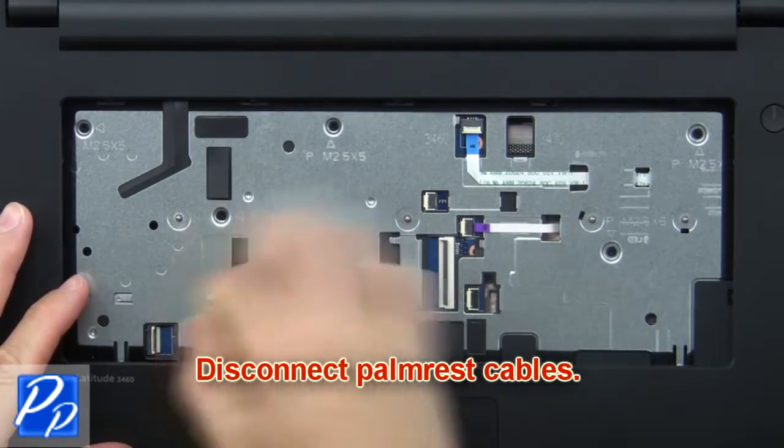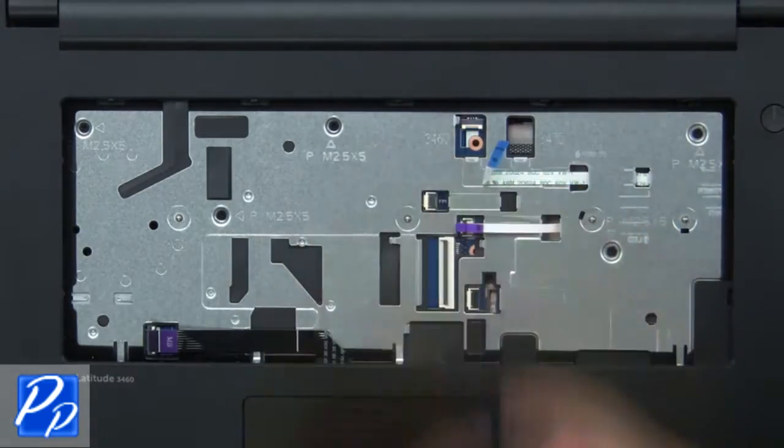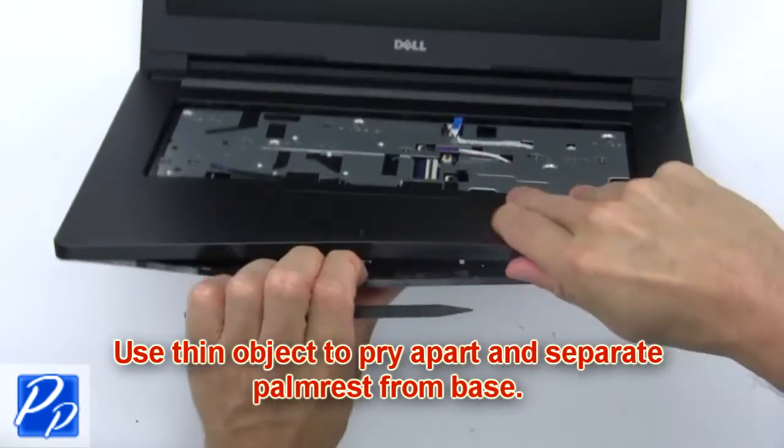Now remove the palm rest screws. Then disconnect the palm rest cables. Now use a thin object to pry apart and separate the palm rest from the base.